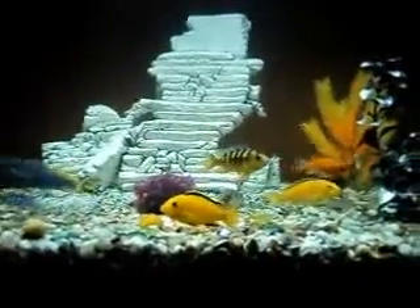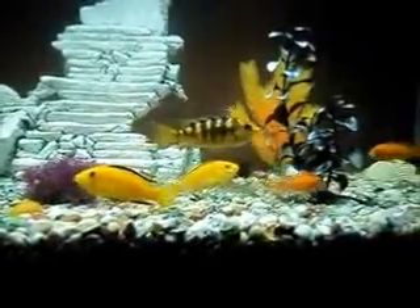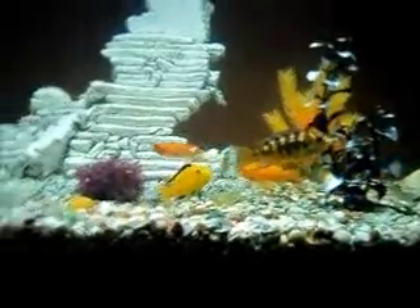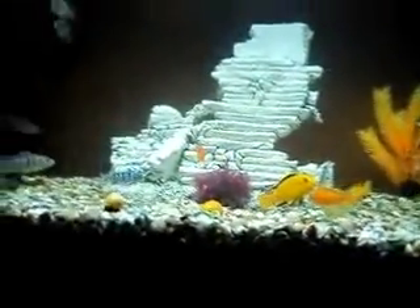I'll also be making a video — my cousin gave me the 65 gallon, so if you're watching this, Kaden, thanks so much.